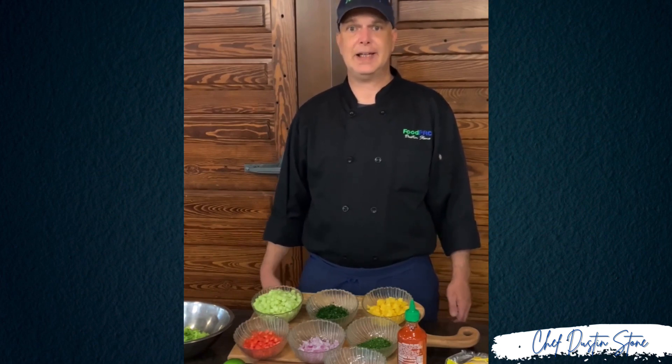What's up, y'all? Welcome to another episode of Cooking with Food Pro. Today, we're going to be preparing a sweet Thai chili vegan chicken wrap with romaine lettuce and pineapple cucumber salsa. And we're going to serve it with a sriracha ranch sauce for dipping.